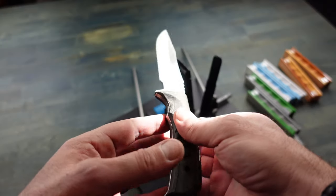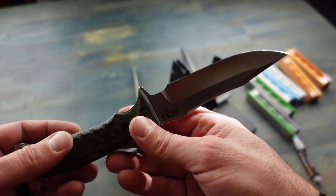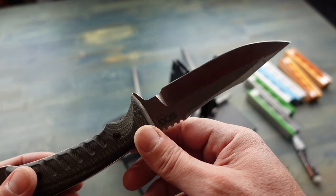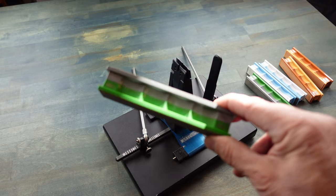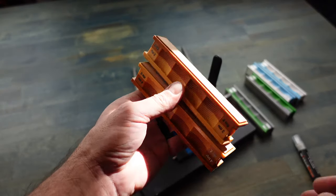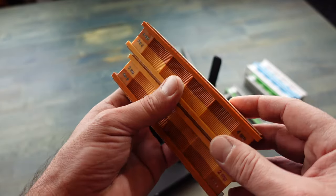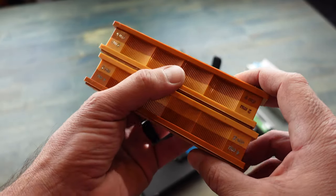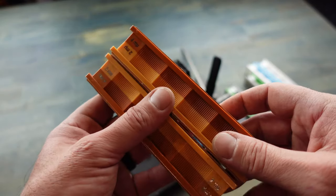I did use this blade out in the field a couple weeks ago so it's not as sharp as it generally is. The stones I'm selecting to work with today are going to start at 1500 grit and I'm going to finish off with the leather strops — the 4 micron and finishing off with the 2 micron. That will give us that super sharp razor edge we need for fire building, as well as give that edge a super shiny finish.